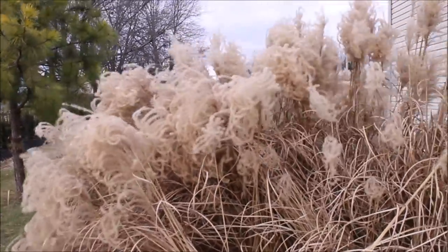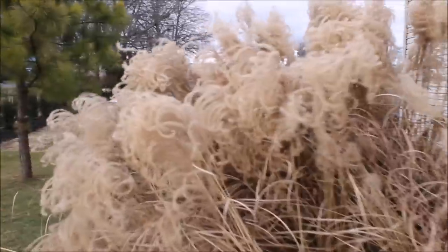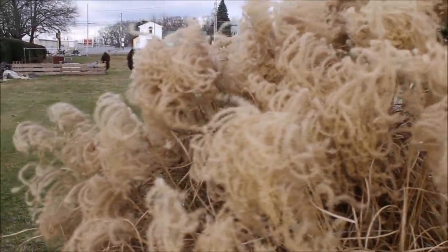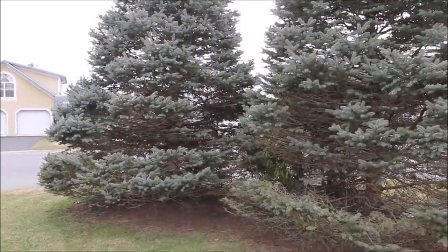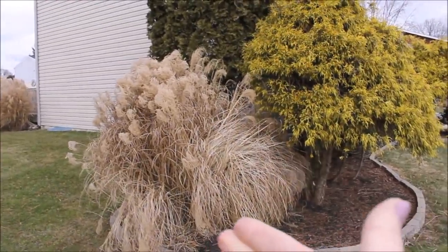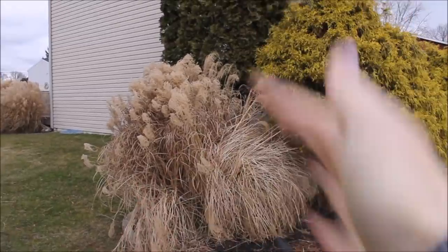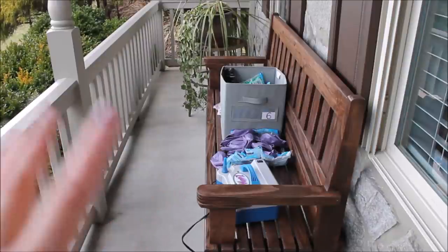Look what else I found — these gorgeous fluffies, this pampas grass! I knew they had these bushes at their house — they have three of them and didn't cut them down yet. I might use these for my balloon garland. Now I don't know whether to build here in this beautiful spot or right over here where I'll have the fluffies. I'm still deciding — I'll inflate my clusters first and then measure against both spots to see which I like best.